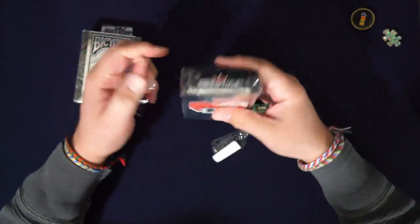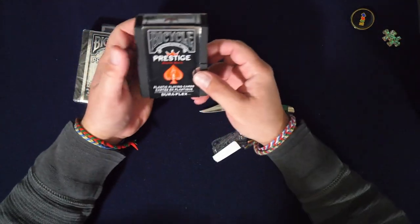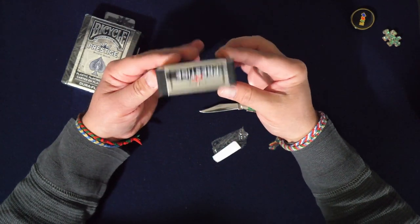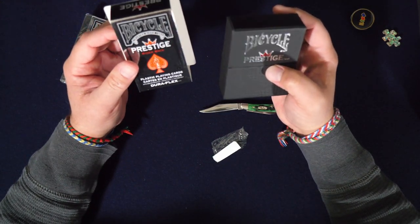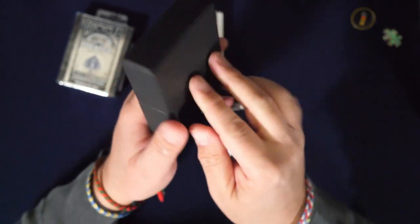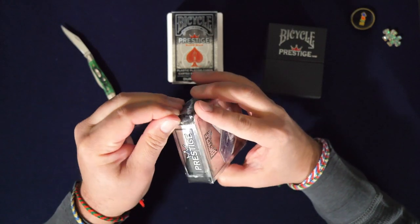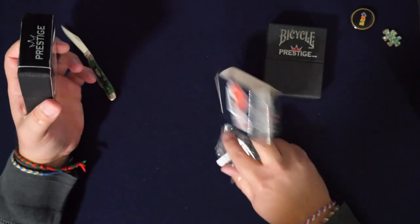I saw them in that picture and was like, I gotta get some — I'd never even seen these before. I go to Walmart all the time, and Target, and I've never seen these. Are they new? Maybe, maybe not. Okay, so Prestige Rider Back — and they're plastic playing cards. Let me open this one too so we don't get sidetracked later. This is not scripted, as you can tell.